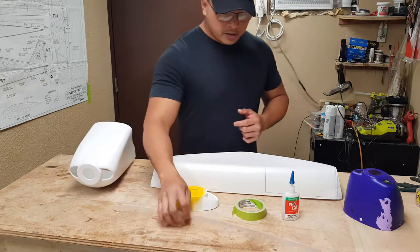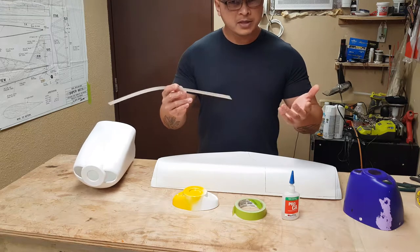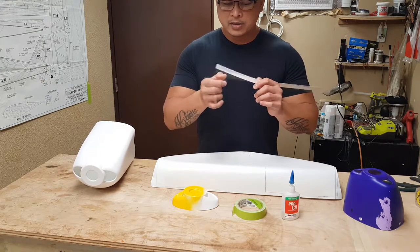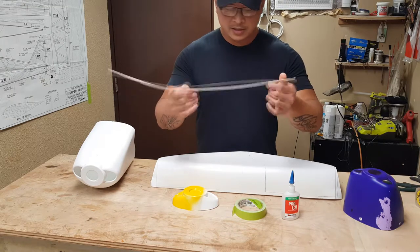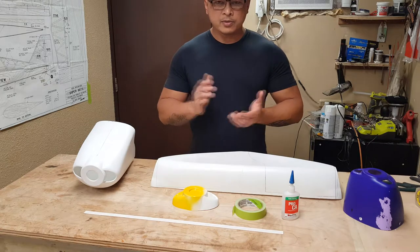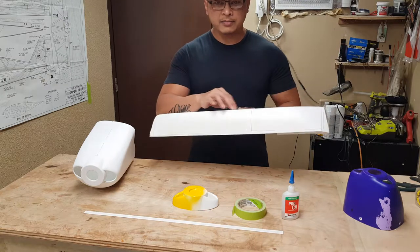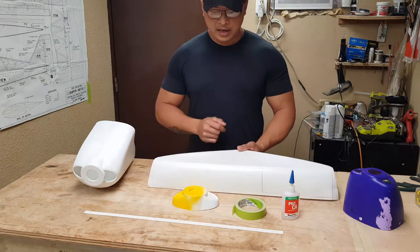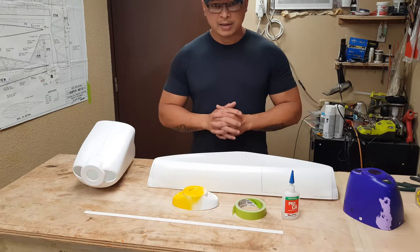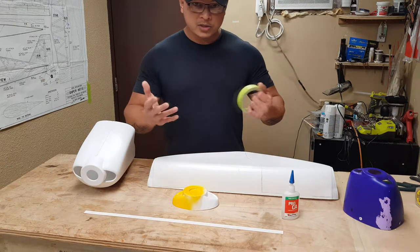Your kit normally comes with — if it's a multiple-piece cowl — either fiberglass or a thin strip of plastic just like this. If not, we're gonna have to utilize some of the excess cowling material, and if that's not even an option, then we're gonna have to go with the fiberglass option.